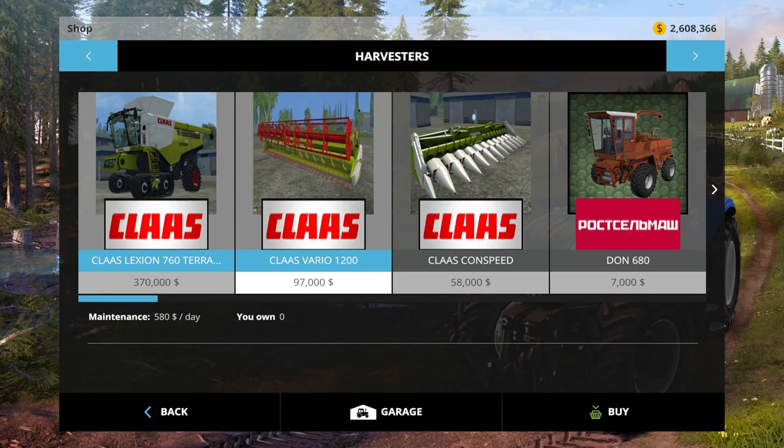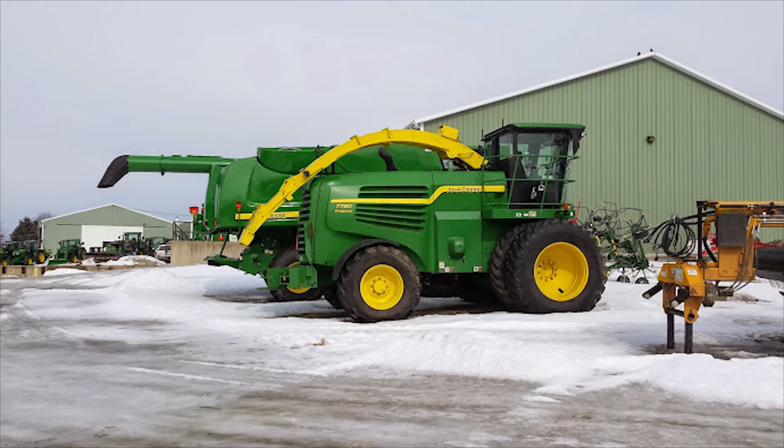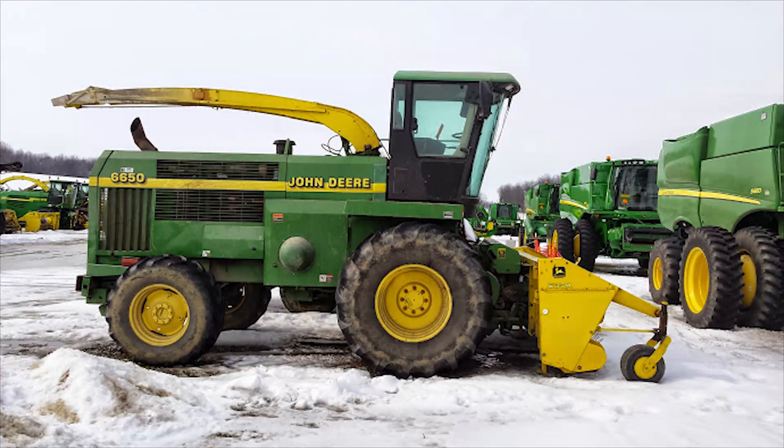I'm going to flash in a picture here. The forager I reviewed before, the John Deere 7180, is actually a real forager. I found two different foragers at a local John Deere dealer, so they are actually selling them in Ohio and people are buying them.